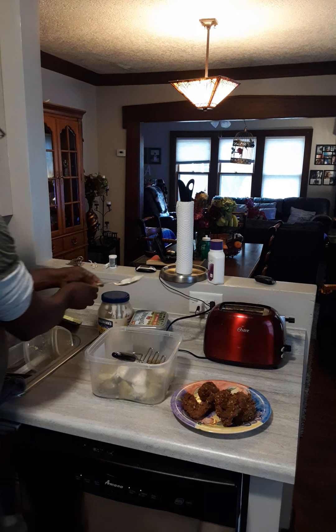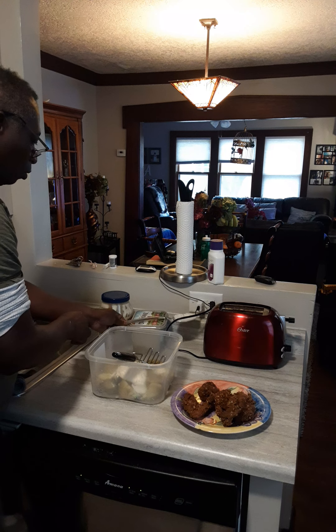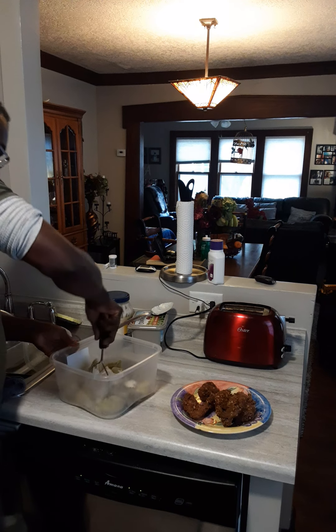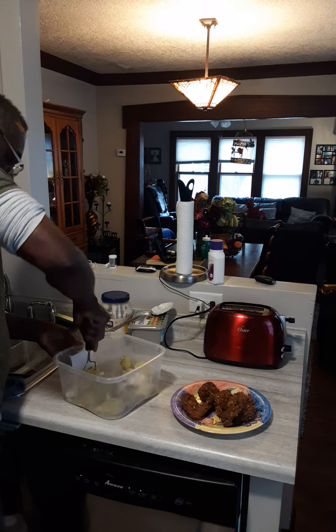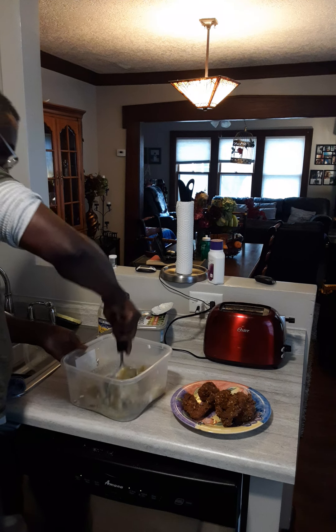So we're going to crush this out. We're going to crush that sweet potato.